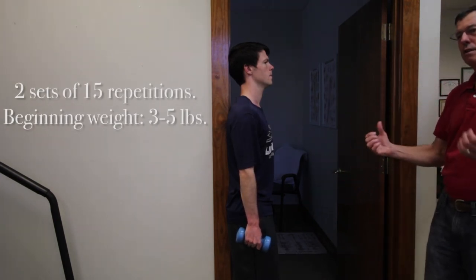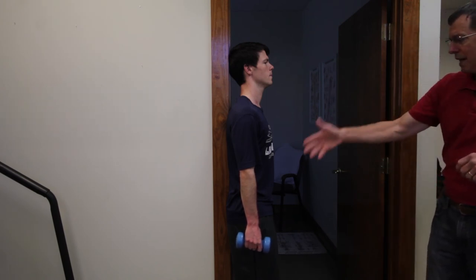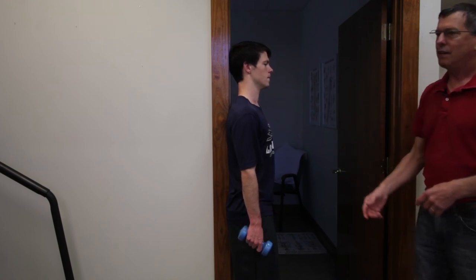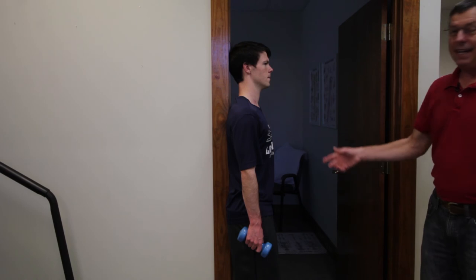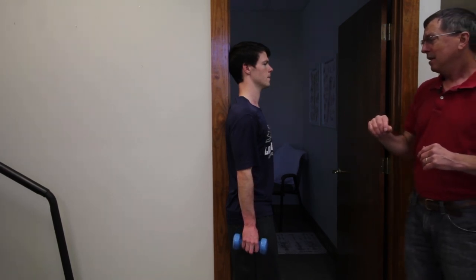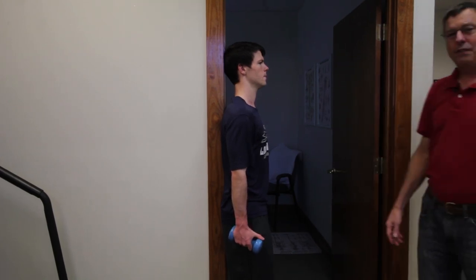You want to do two sets of 15, so pick a weight that's heavy enough where you're working to get your 15 reps. If you feel like you can do 18 or 20 repetitions, go to a heavier weight. If you can't get to 12 to 15, go with something a little bit lighter. It's a simple exercise — lateral raises, two sets of 15 — and next we'll go to bench flies on the foam roller.